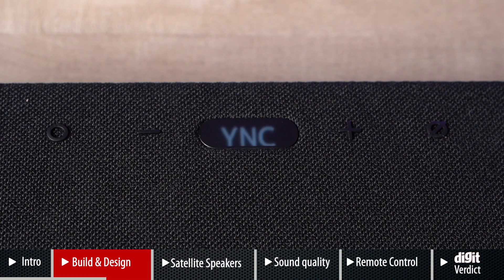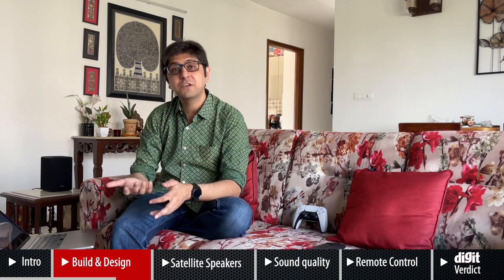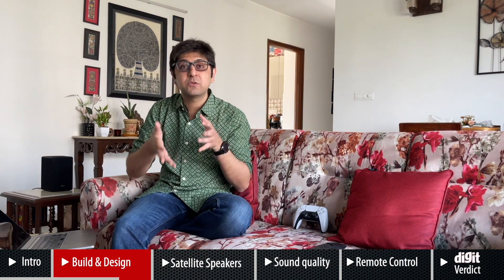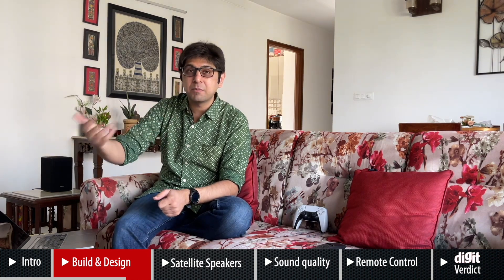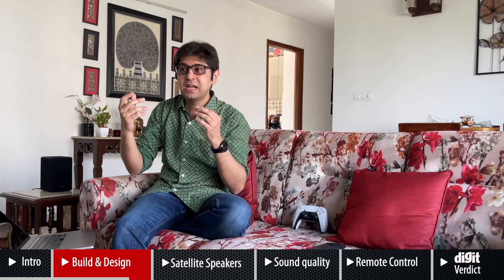Coming to the design cons — the soundbar has a small display on the top, which is very perplexing. When you're sitting in front of the soundbar and want to change settings, you have to walk all the way to it and check that little display on top. I don't understand why you couldn't use the HDMI connection to control settings via the TV screen. We reviewed the Sony HTZ9F in the past and it has one of the best soundbar UIs — you can use the television as a screen to control settings, making it really convenient.